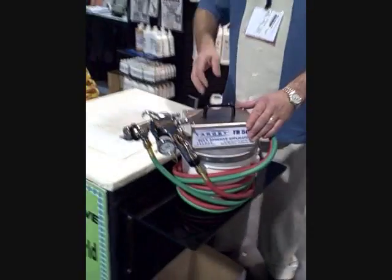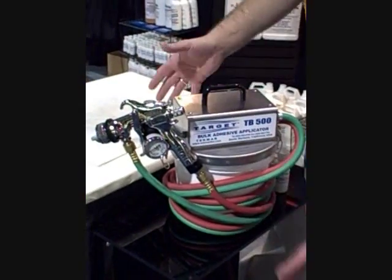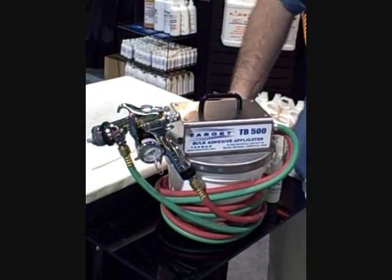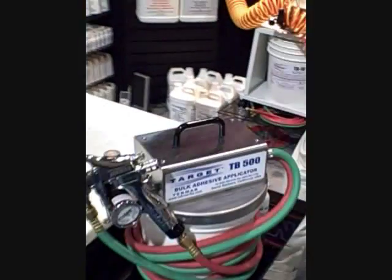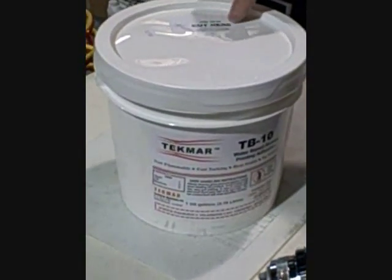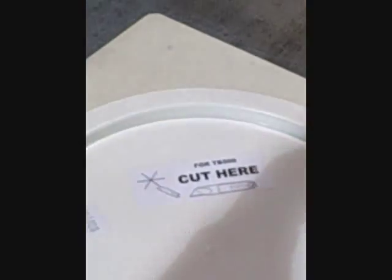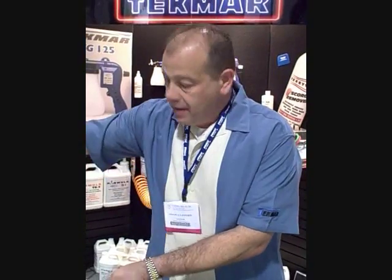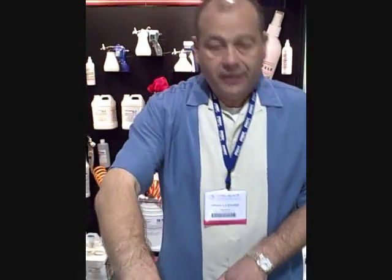For the smaller shops, we also have what's called the TB500 — a nice compact little system that sells for about $450. It snaps onto a one-gallon bucket. We have a specially designed one-gallon bucket of glue with a little label on top. You make a little notch with a knife, and the unit has a stainless steel pickup tube that goes straight through that hole. It latches directly onto the bucket — you don't have to open the bucket. The tube goes right to the bottom, so there's no waste.